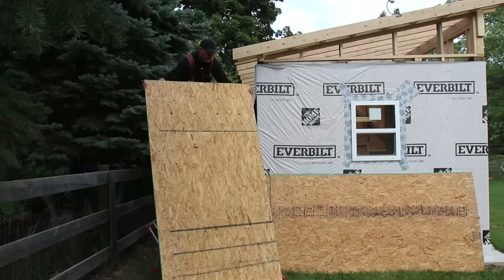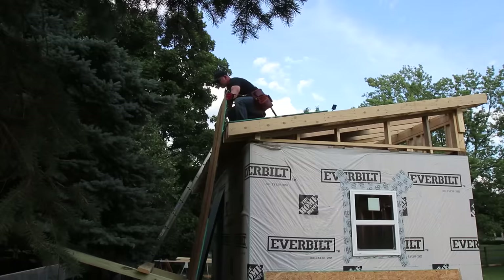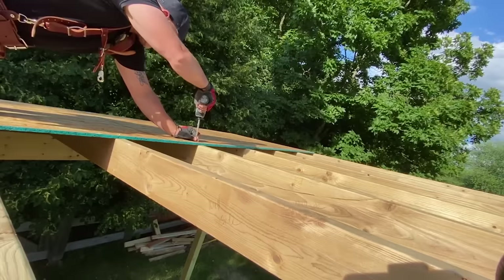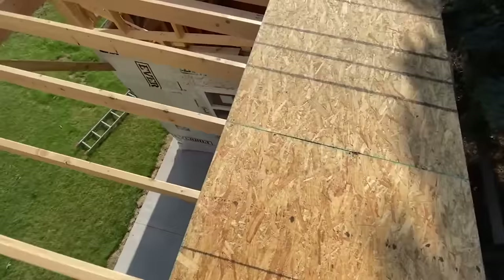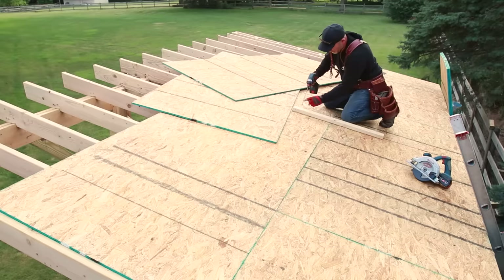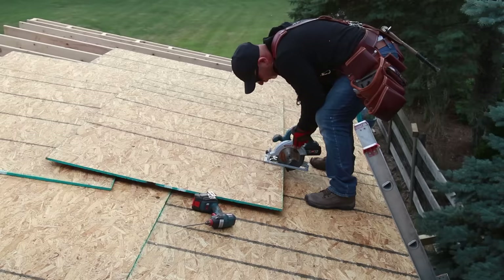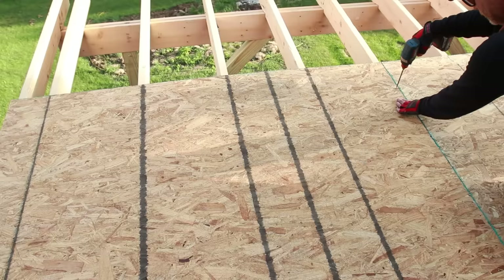With the rafters in place I can start sheathing the roof with half-inch OSB plywood. The roof on the backside is fairly low, so I attached a couple of four-by-four posts to my neighbor's fence to use as a platform to get the sheets up. Once on top I secured the first row with inch-and-a-half decking screws, only putting in three or four screws per sheet — just enough to hold it in place while I work. When working on the roof I feel safer without an air hose to trip over, and I even screw the plywood down temporarily when making cuts because sawdust makes it very easy for a sheet to slip off the roof and take you with it.